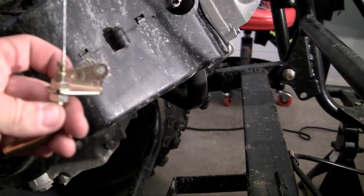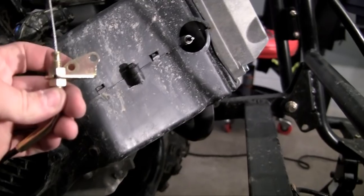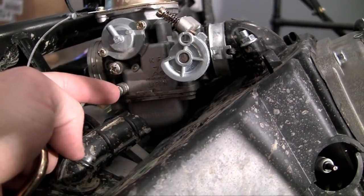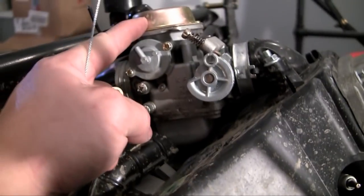This bracket has two holes in it, and these holes are for the screws that attach it to the carburetor. So these two holes right here are going to attach right here — one right here and one right here. And that's going to secure it to the carburetor, which is this thing right here.